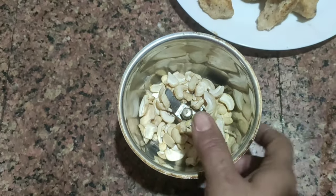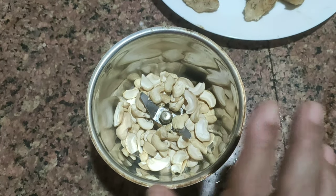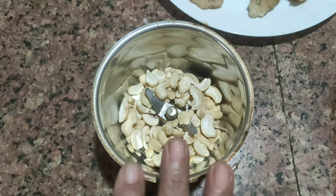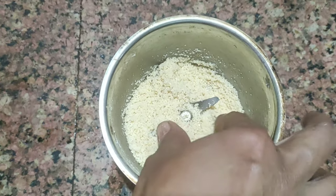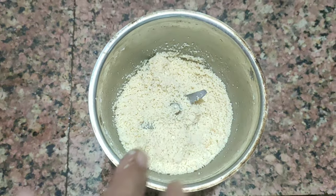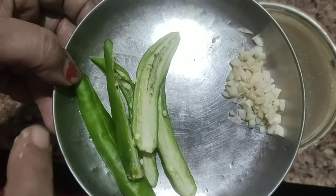We will add 10 cashews to the eggs. We will add 1 on top of the eggs. Once you add it, we will add 4 leaves. 3 glasses of water will be added with the eggs.